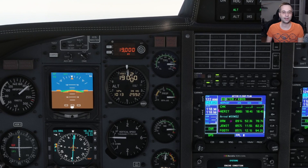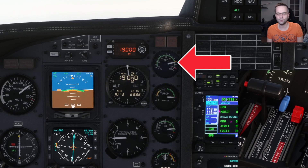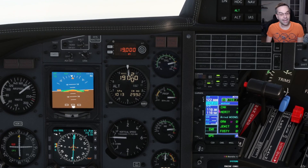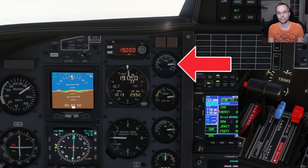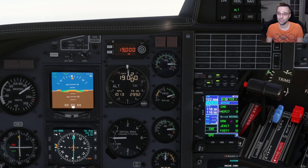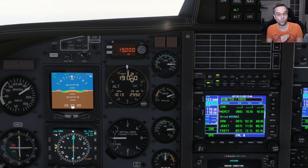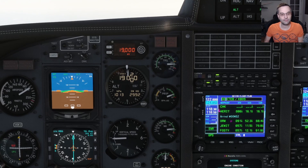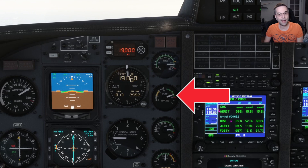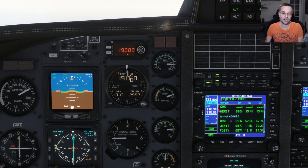What I'll do in this situation is bring the power back a little bit temporarily — let's say to around 100–105% just to be safe — and as I bring the prop lever back to 1900 RPM, watch as the torque climbs from about 105% to just about 110%. So if we had stayed at our previous 115% torque setting, we would have been right up against that 121% limit. Once the RPM is set where I want it, I can push the power back in to get back to around 115% torque, and at that point I'm set for the entirety of the cruise.